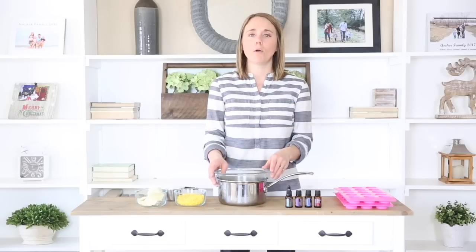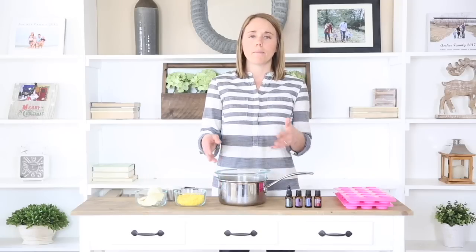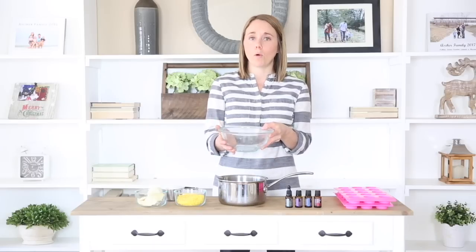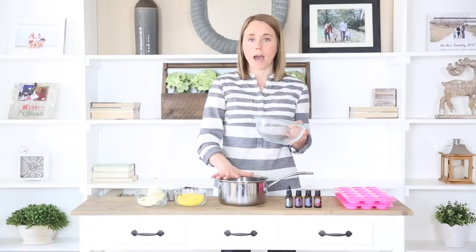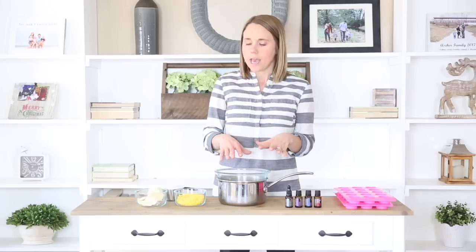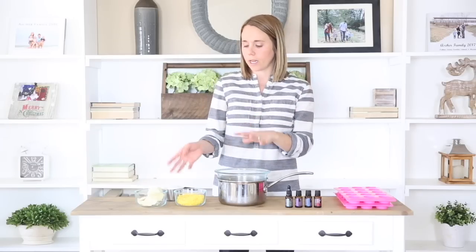You are going to need a double boiler for this. I'm making my own because I don't have one — it's super simple, you just place a bowl over top of a pot of water. For this recipe we are going to use equal parts of coconut oil, cocoa butter, and beeswax. I am doing one cup of each today, and then we are going to add in some essential oils after the ingredients are all melted.